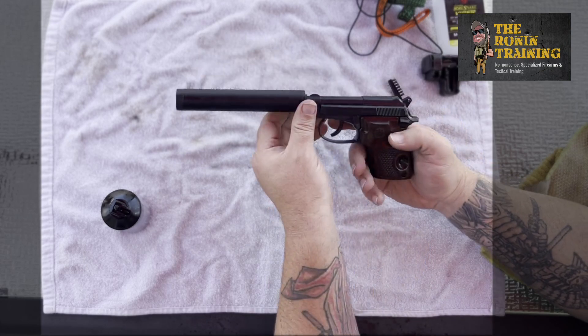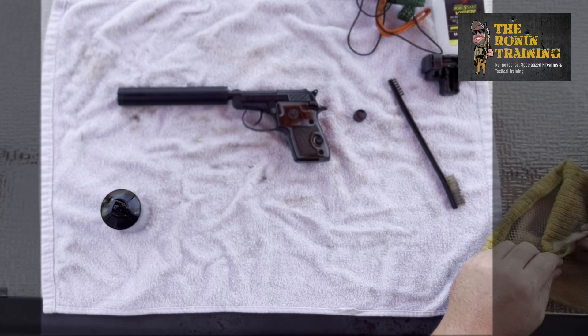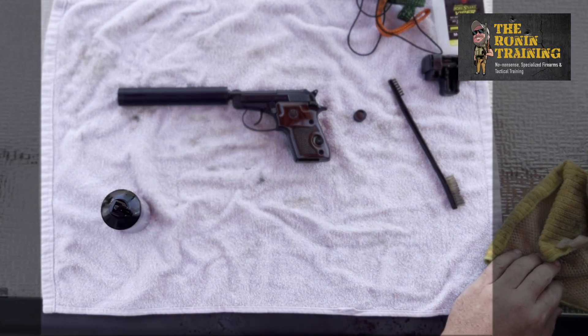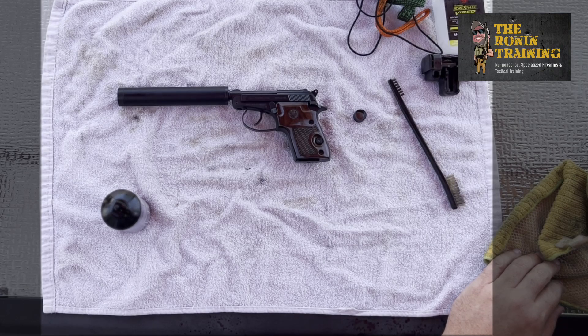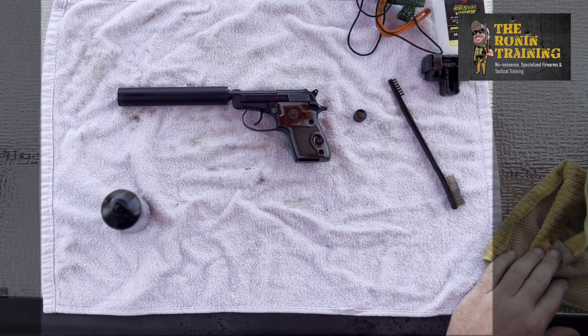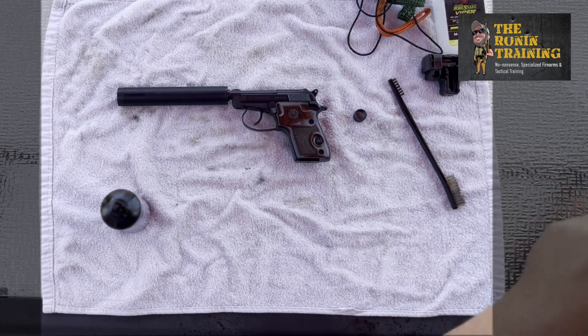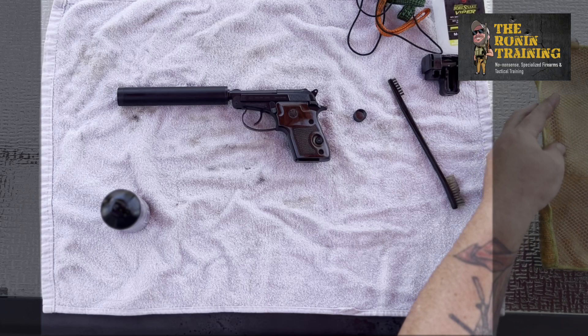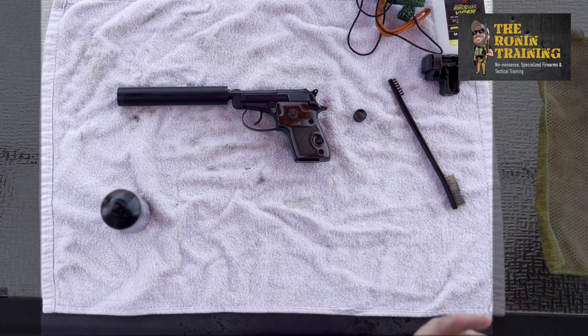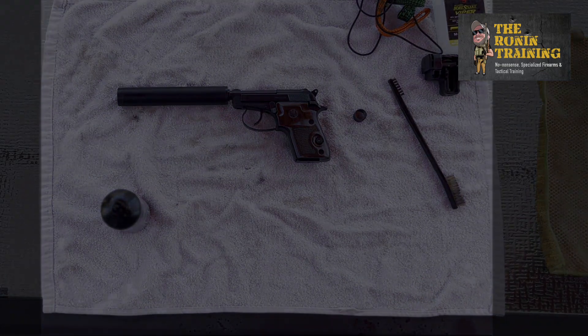I hope you dug the video. If you saw our last set on compensators, you'd see us out on the range running this bad boy. Check us out for more range time, tactical tips, and sit-down clips at www.theronantraining.com. Smash that subscribe button, bash that like button, leave some comments and tell us what you'd like to see. If there's something you want us to go through and put up here for content, let us know — we're here for you guys and hopefully you dig it.